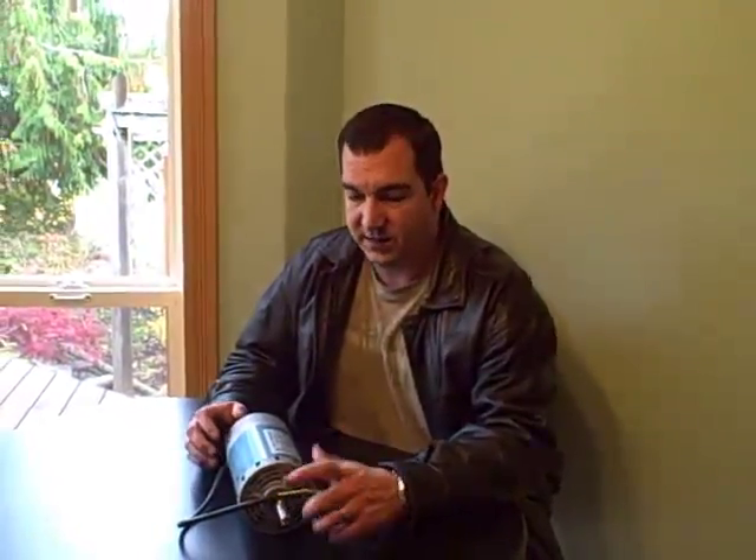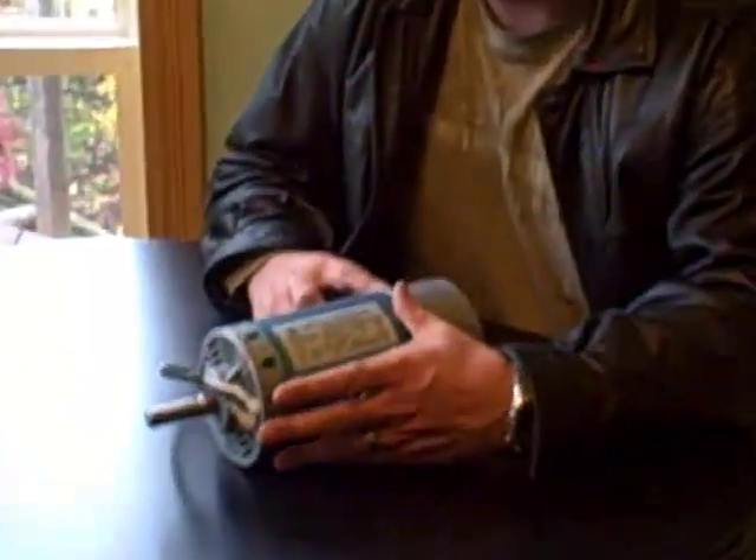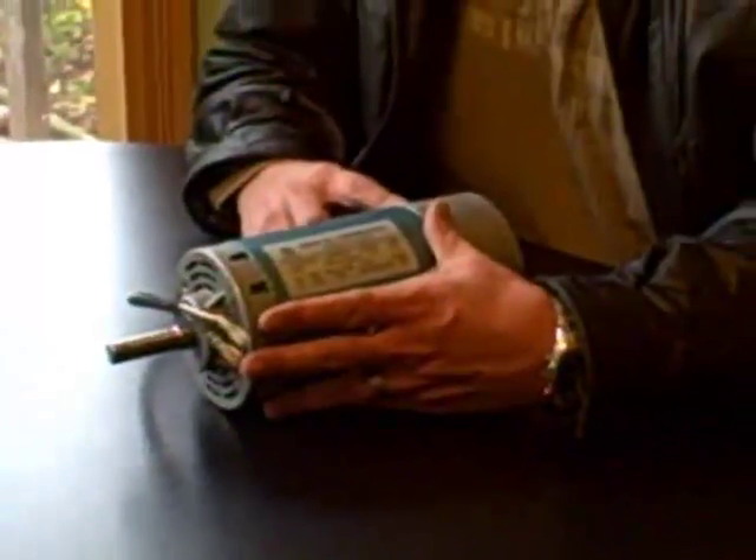I am actually just on my way out the door to get started on a second series of videos. The second series is going to cover how to build a wind turbine. We are going to take this 130 volt DC motor and turn it into a power producing wind turbine.